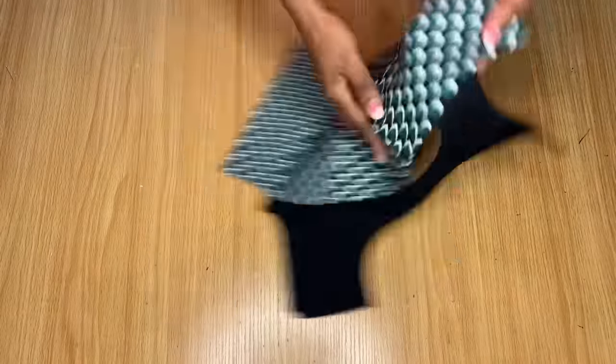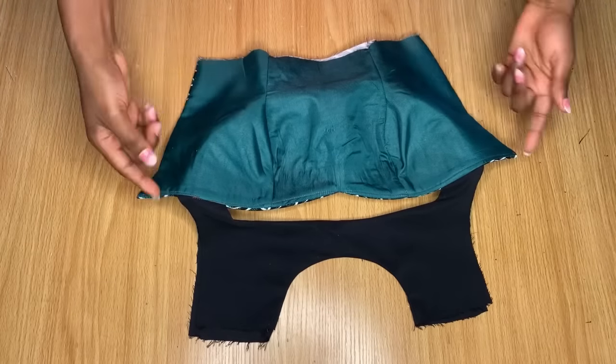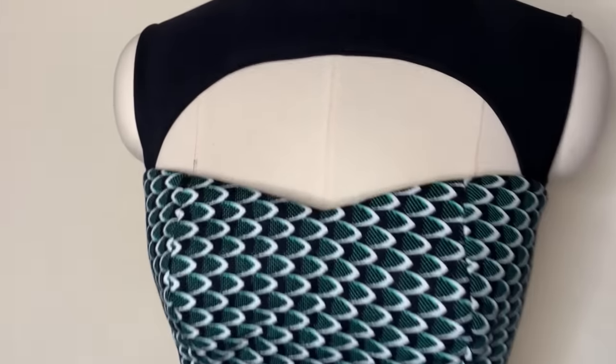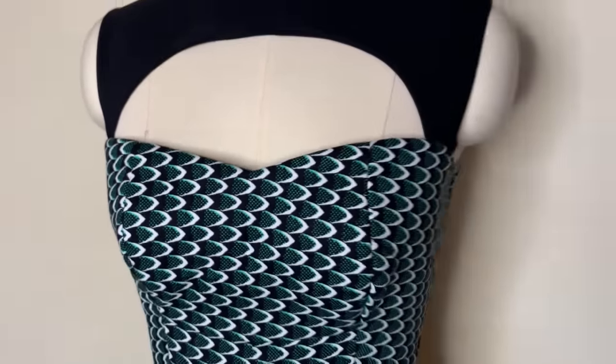Hi guys, welcome back to the channel. Today in this video I'm going to be sharing with you how to cut and sew a keyhole neckline on a bustier top. If that sounds like something you're interested in, please keep watching, hit the subscribe button, and let's get started.